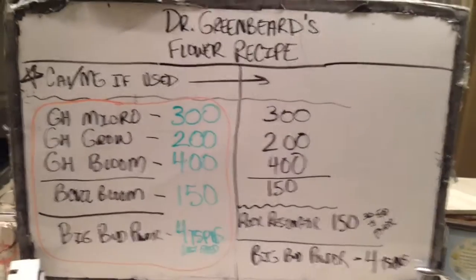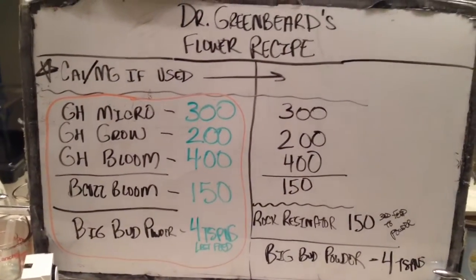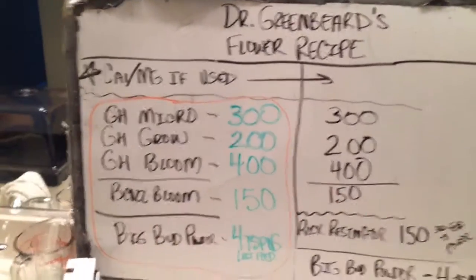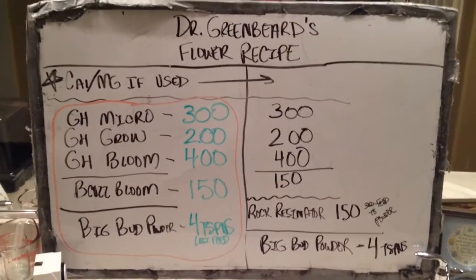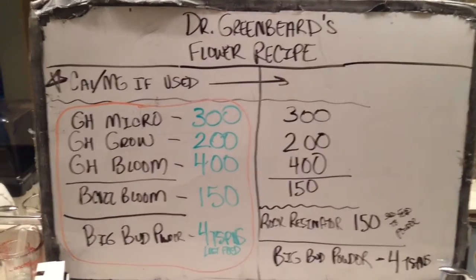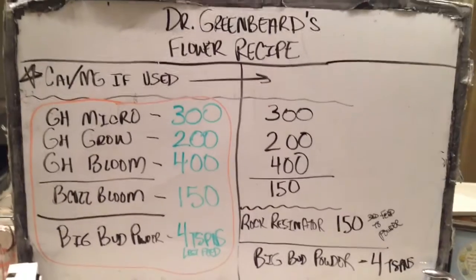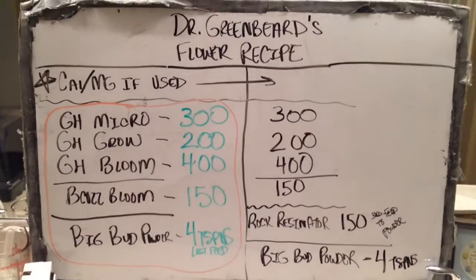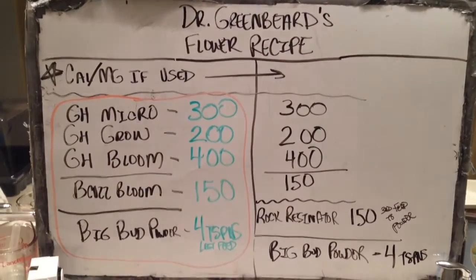We also use the same four teaspoons of powder. So the only thing that's happened is I've added in the rock resonator, and the same situation with the Because Bloom that exists in veg also exists in flour — we'll probably be removing that. But this is the recipe I use, this is the one that's worked. There are other recipes out there that will work as well; this just happens to be the one that I use because it works within the bucket drip system to get to the results that myself and many, many other patients are very, very happy with.